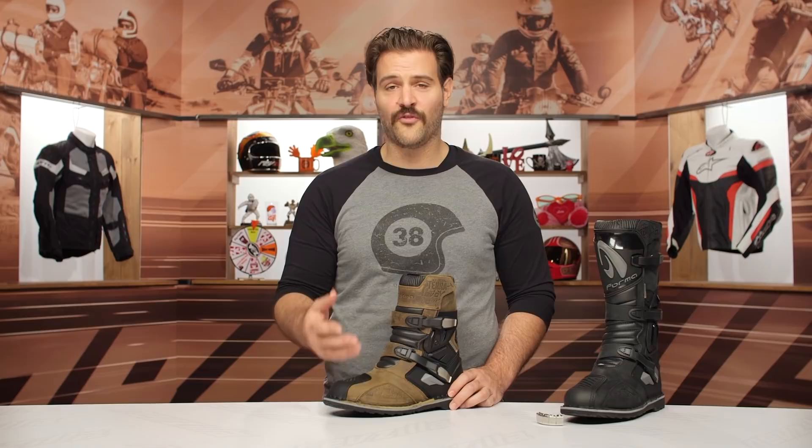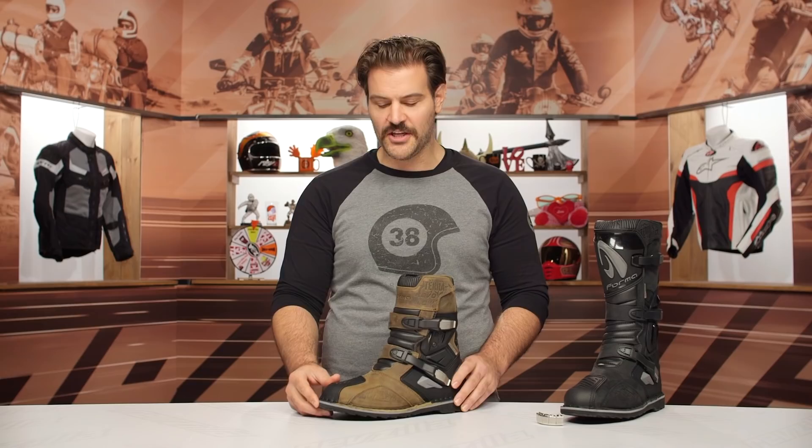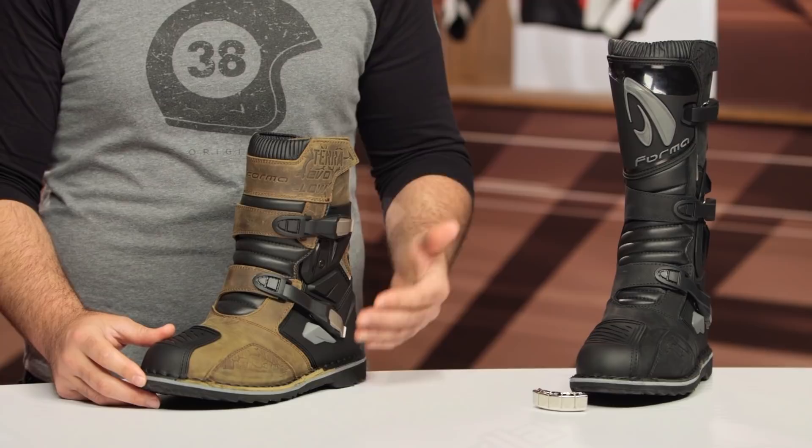What you're going to see are two new pairs of boots from Forma, and these are going to slot in somewhere in their line between what we'd call the Predator 2.0s, which are more of their straight-on motocross dirt boots, and they're going to be a step up from something like the Adventure or the Adventure Low boots. They're going to split the difference. That price point is going to be around the $290 mark for the lows and around the $340 mark for the highs.